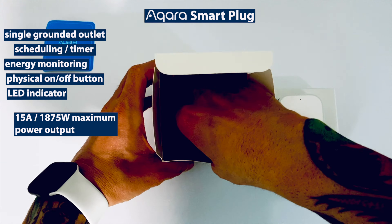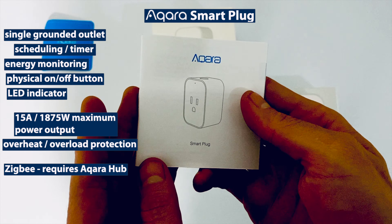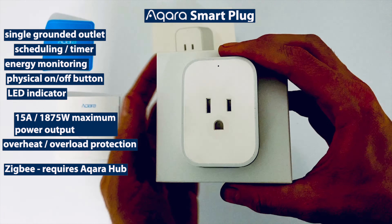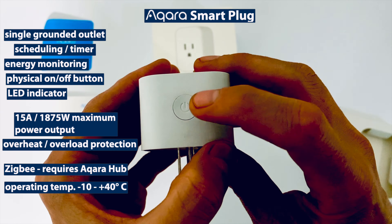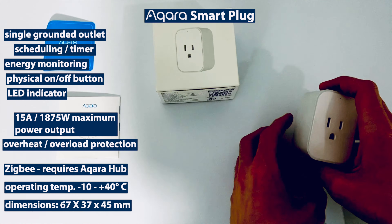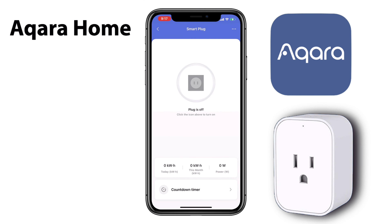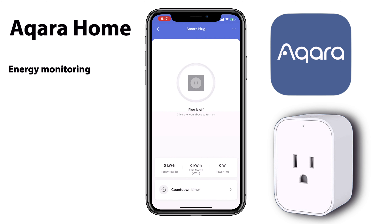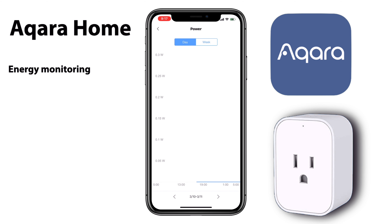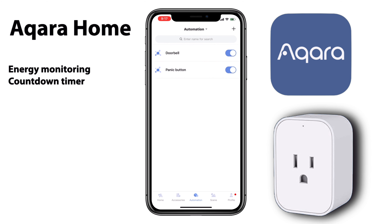Throughout today's video we've been using the Aqara smart plug as our connected controller of choice, so let's look at it in a bit more detail. The Aqara smart plug features a single grounded outlet with things like scheduling and timers, and it also supports energy monitoring. It does have a physical on and off button as well as an LED indicator. It's capable of supporting devices up to 15 amps or 1875 watts as its maximum power output, and it does have overheating and overload protection. It is a Zigbee device which does require the Aqara hub. It also has a pretty wide operating temperature, from negative 10 degrees Celsius to positive 40 degrees Celsius.